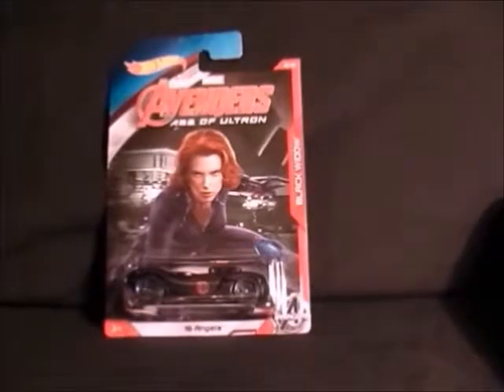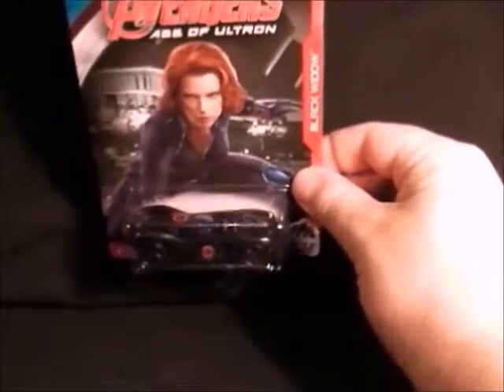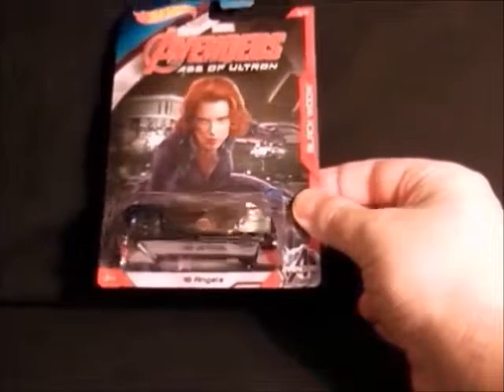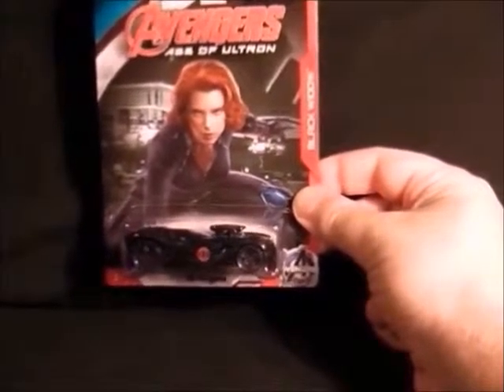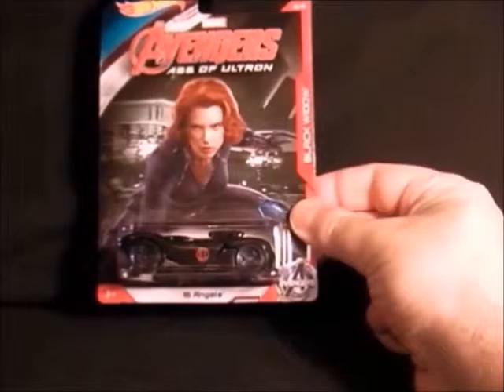Last but not least for this line is Black Widow, and the car is black — surprisingly. Not too bad a set; not brilliant, but I thought I'd pick them up. They're only about two pounds each, I think, so that's it for this set.